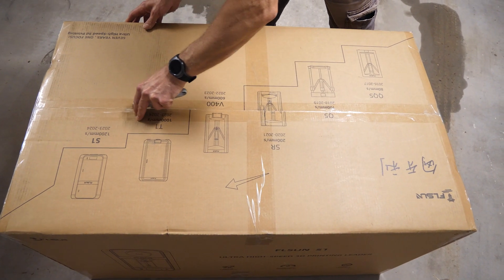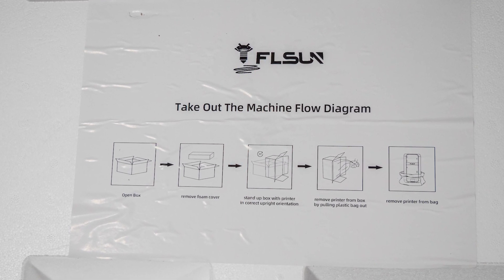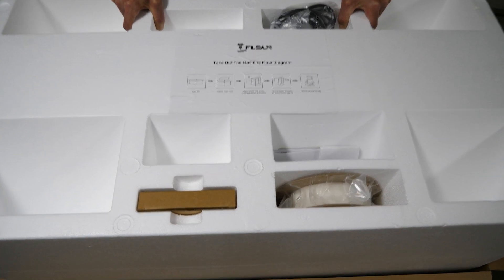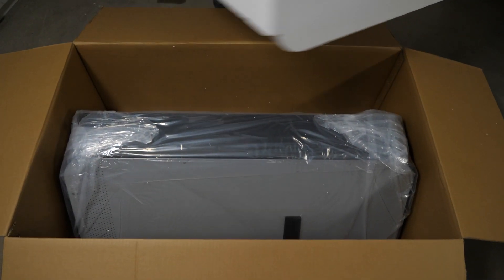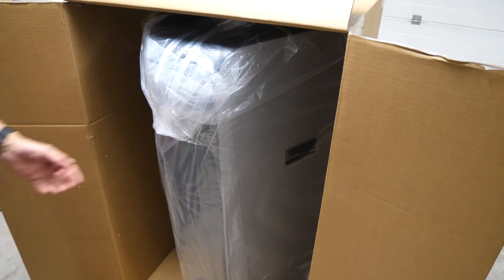The box inside wasn't much smaller, and as you can see there are instructions on how to unpack it. First we need to remove the huge foam insert, which is no easy task, and here is the printer itself. I'm not sure if you can grasp the dimensions — here it is already standing.